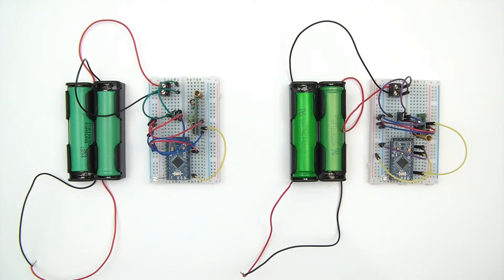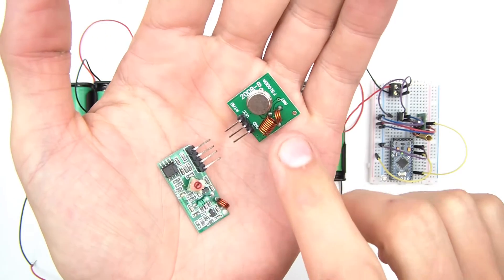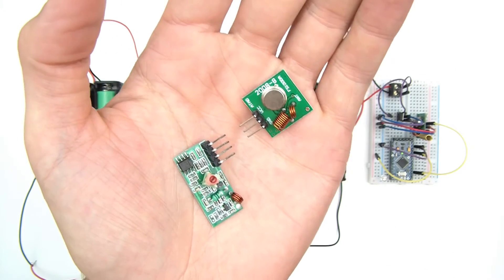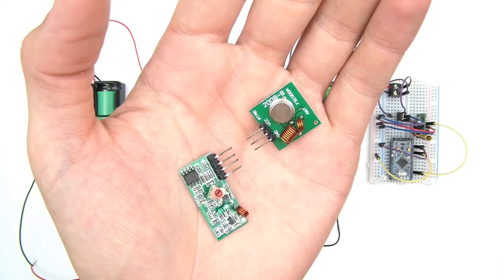Hi everyone and welcome to this video. So what's this video about? Well I'm sure you've seen these things before. This is a 433 MHz transmitter and a receiver. And what I wanted to know was, are they any good and what's their range?